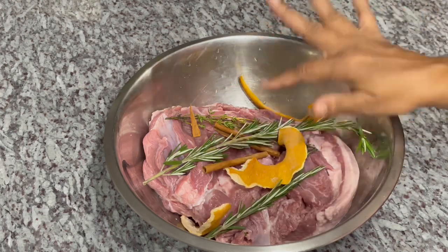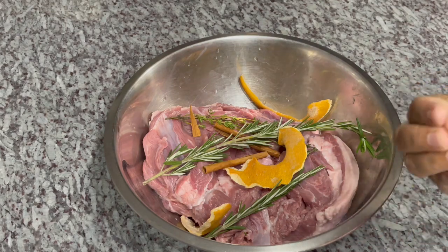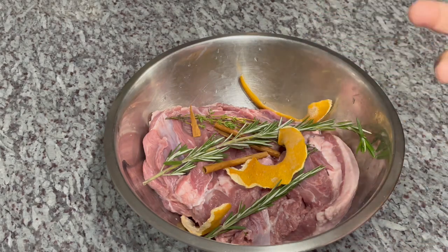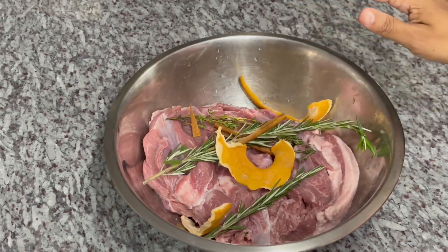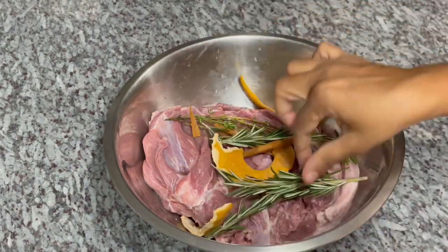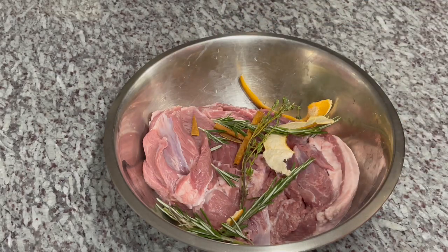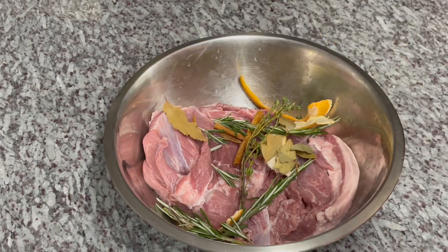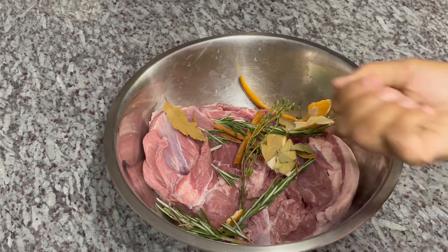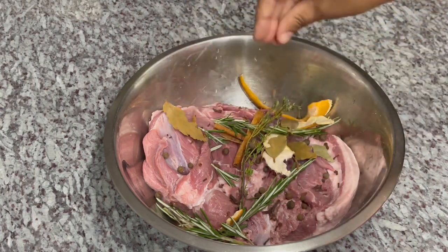I have here one cinnamon stick that I broke up. Whenever you're using a cinnamon stick, you have to break it up because that's when you get the real strength and flavor of the cinnamon. I have some dry orange peel, a few pieces of rosemary — rosemary goes amazing with lamb — a few pieces of thyme, some bay leaves, and a few allspice. I'm just eyeballing everything right now. And a few pieces of cloves. We're going to brine this lamb and have some intense, delicious flavor.